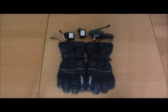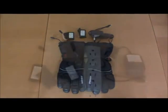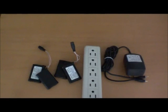Venture Heats heated gloves include a charger and two power packs. Before using the gloves, first charge the batteries.